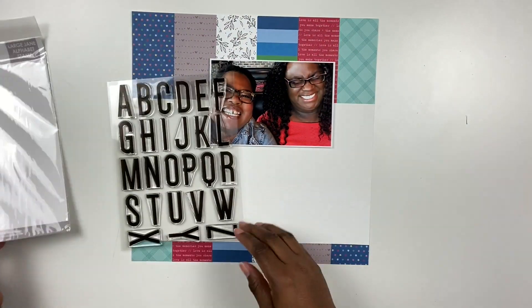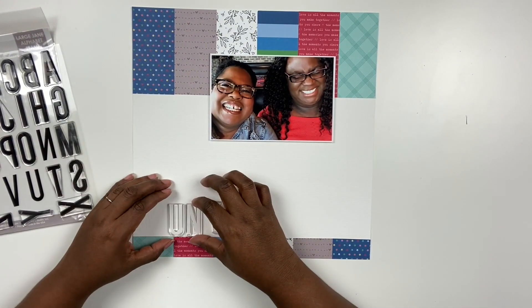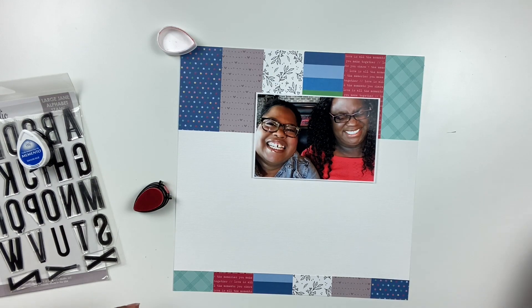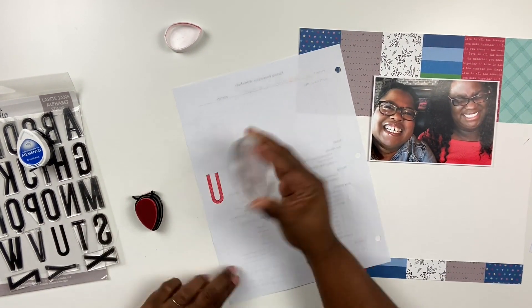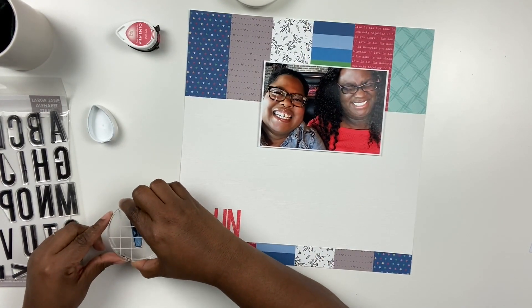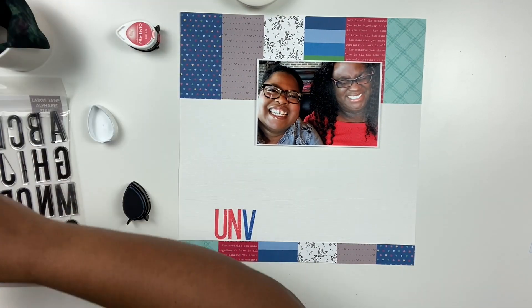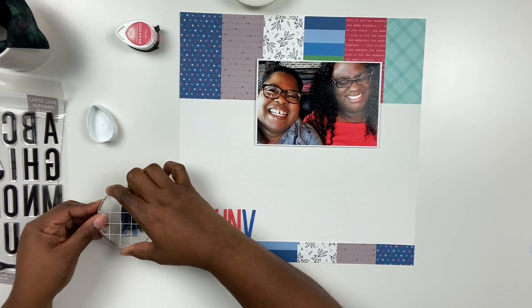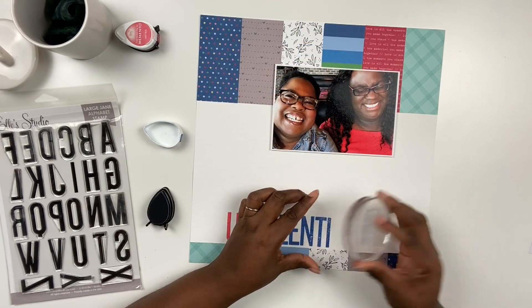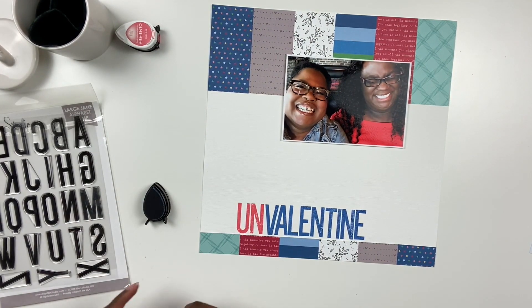Now I'm going to work on the title, which is going to be called Un-Valentine or Special Un-Valentine. I'm using the large Jane Alphas from LA Studio — if you haven't checked out the Jane Alpha stamps, you need to. I'll post links in the description and on the Victoria Marie blog. I'm testing out the stamp first, then spelling out the prefix 'un' in red and then 'Valentine' in blue. I don't normally scrapbook Valentine stories using blue but I really love this — it's a nice departure from just red and pink all the time, which is why I love LA Studio's kits.